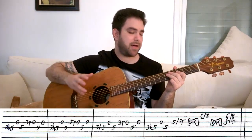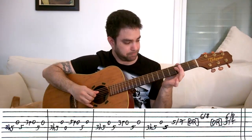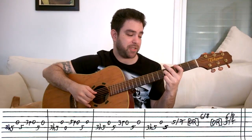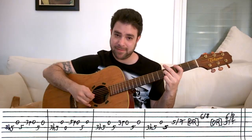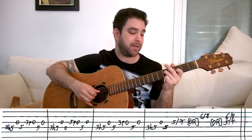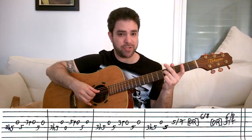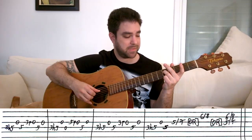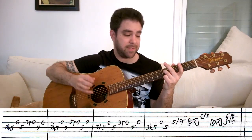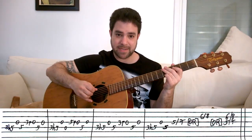I just give you the options — you make your own choices in how to play this. 3 hammer on to 5 on D, open G, 5 on D. Then pull off on 3 to 0 on the G string. And then D string on 5 again, open G again. This is legato, and this is staccato.